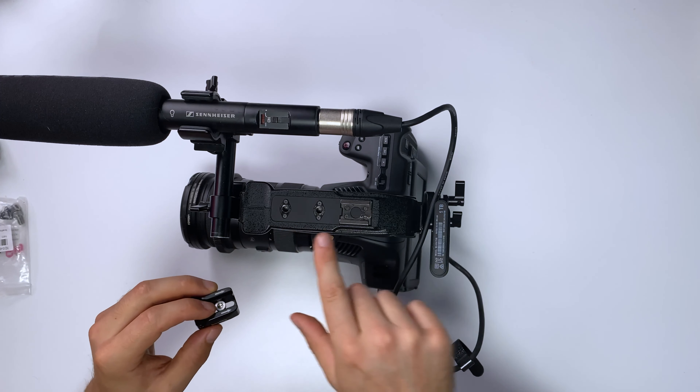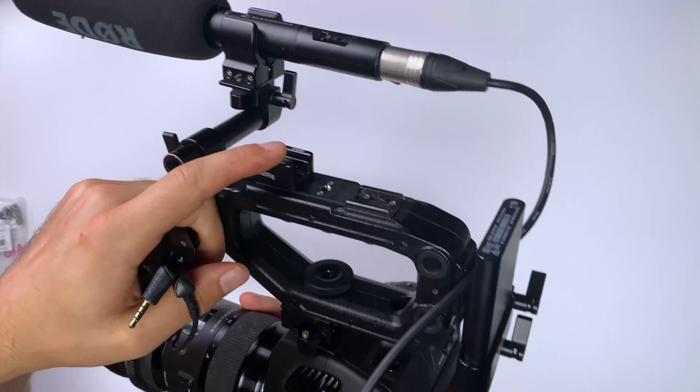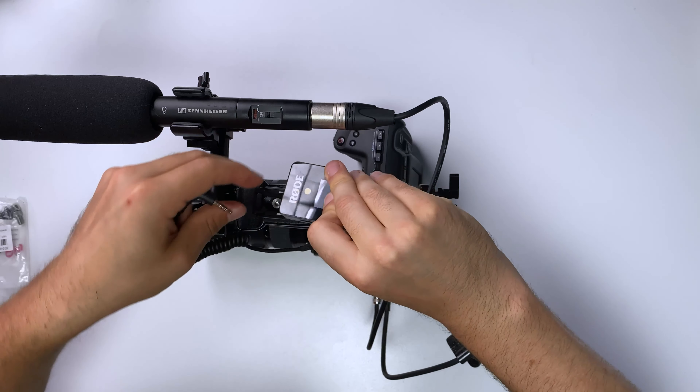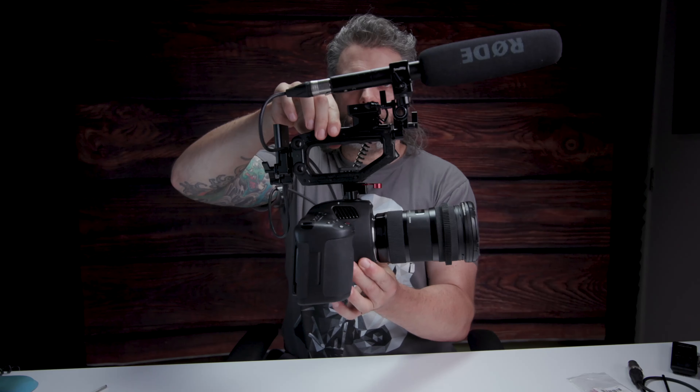If we want to add a radio mic as well, we can still do that on this top handle. I'm going to add one more thing — another piece from SmallRig. I've got these little quarter-20 mounts on the top, so I'm going to mount a cold shoe to that, make sure it's nice and tight. Now we've got our cold shoe on the top, and that's where we're going to put our radio microphone. I'm going to take my little Rode Wireless Go, clip it in, and run it into the 3.5mm jack on the side.